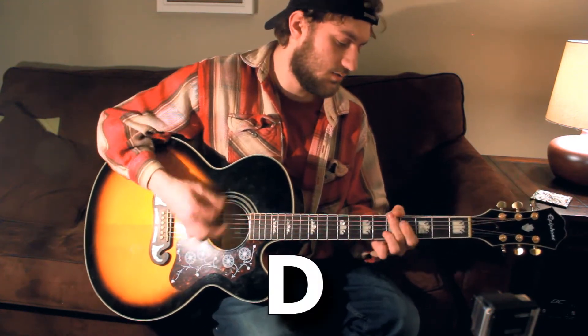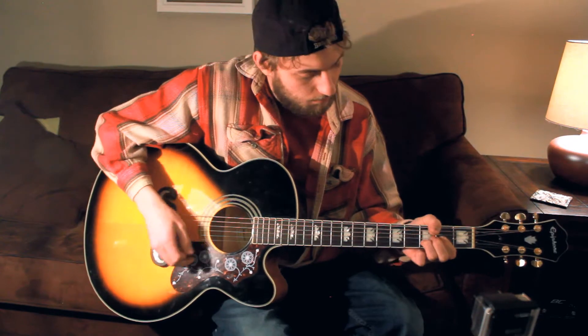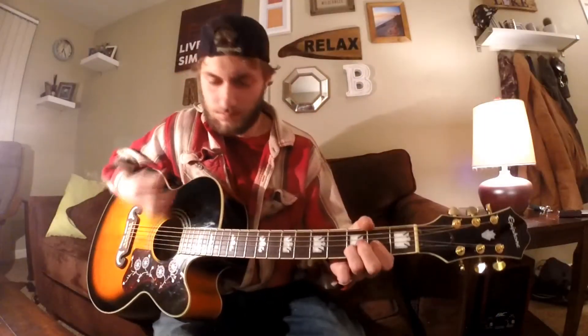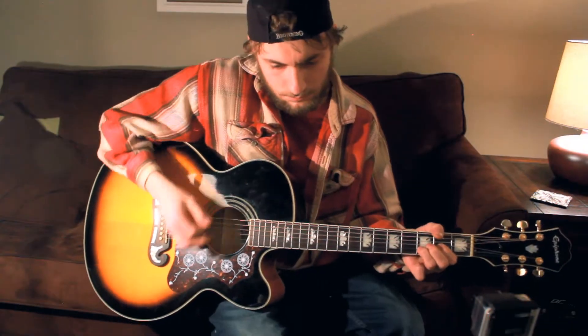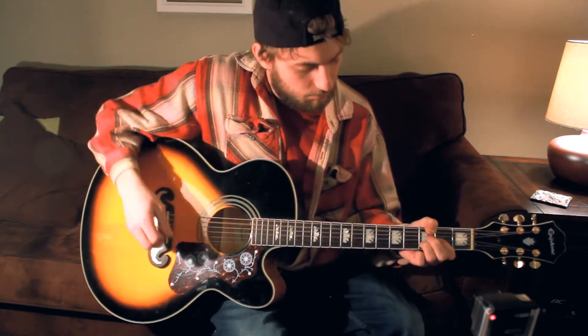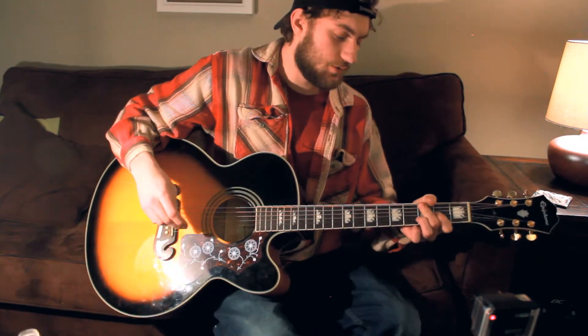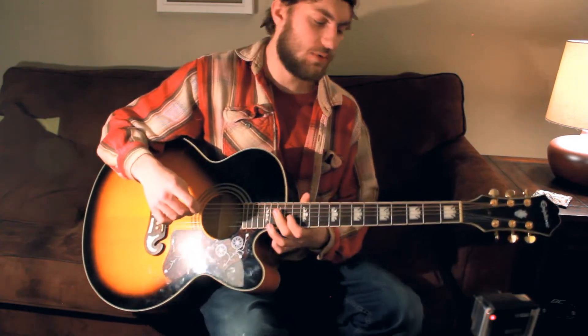Alright guys, so the chords are really simple here. It's basically just D and E. I'm going to play it through real quick. And those are just the basic chords right there — D and E combined for the verse.